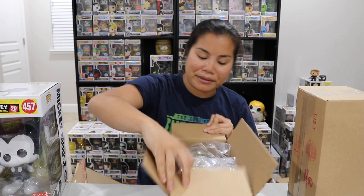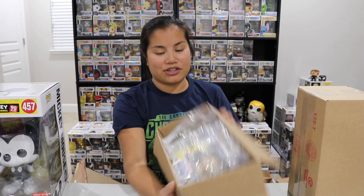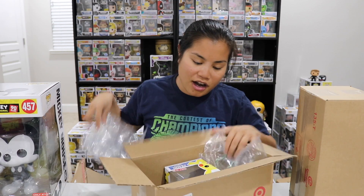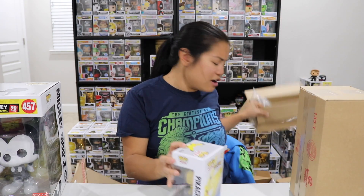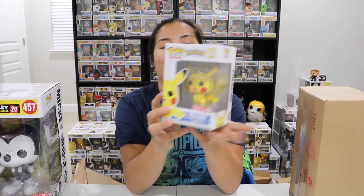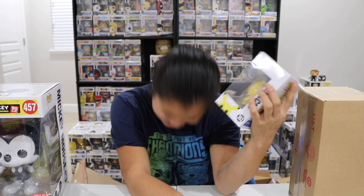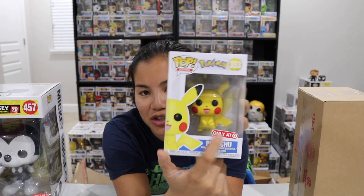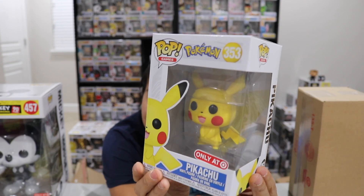I did get two Pikachu Pops — I think there's only one in each of these boxes though. Isn't that funny? I'm going to laugh if these still didn't come in great condition because look how big this box is. How are you not going to come in good condition with a box this size? What a waste of packaging, but I'm glad they're taking this seriously. I'm so flippin' excited for this. Oh yes! Finally! Freaking finally! I have been trying to get my hands on this Pop forever. My sticker's not so great.